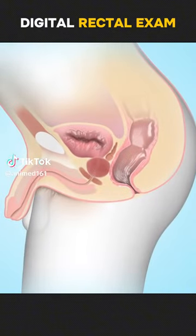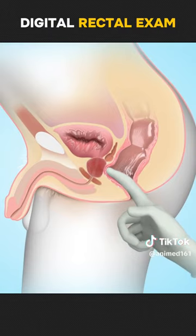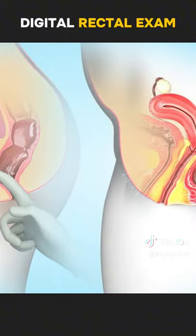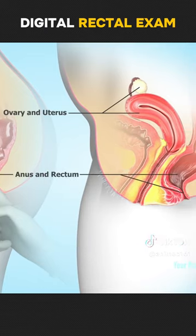A digital rectal exam is a diagnostic test that involves the insertion of a lubricated, gloved finger into the rectum to check for medical conditions, such as prostate cancer in men, ovarian or uterine cancer in women, or an abnormal mass or tumor in the anus or rectum.